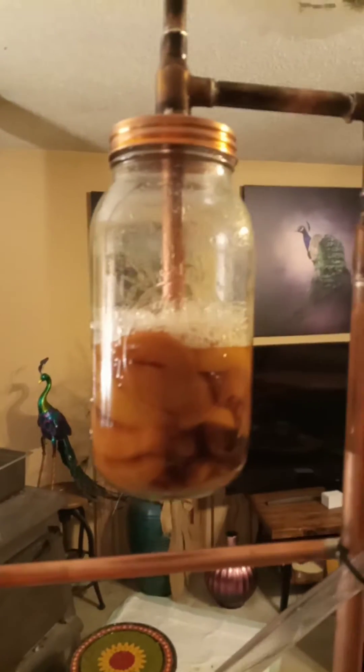Our old thump keg is thumpin' along — thump jar. We're looking good. We're runnin' at 180. Got her down on low heat. The waters are flowing. We're doing pretty good here.